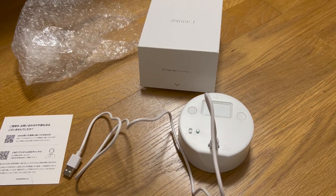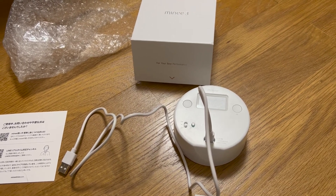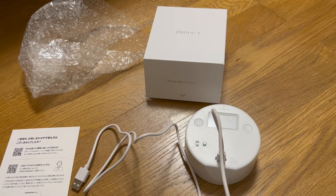That's all for now. I will review this timer after using it for a few days. Let's get started.